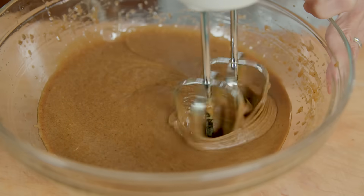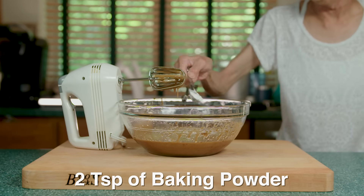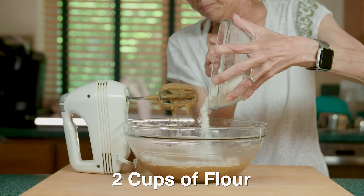Finally, we add one half teaspoon of salt, two teaspoons of baking powder, and two cups of flour.